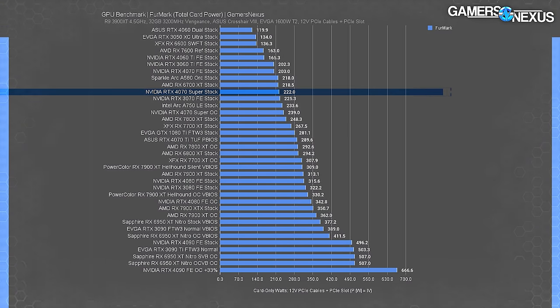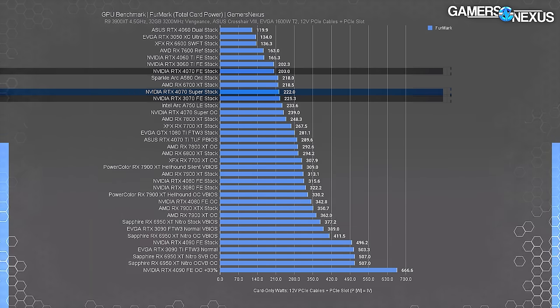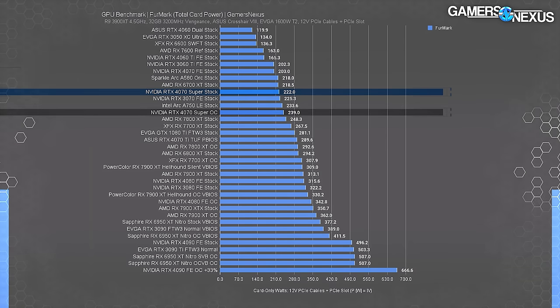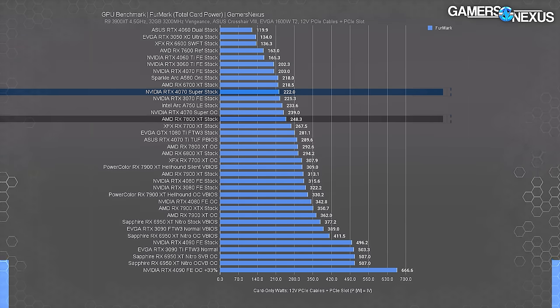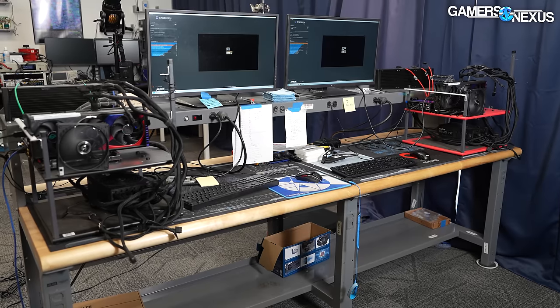Power consumption: in a total card workload, the 4070 Super pulls 222 watts at the PCIe rails — about the same as the 3070, or 20 watts more than the original 4070, which is part of where the performance boost comes from. Overclocking the 4070 Super put it at 240 watts, just below the AMD 7800 XT's stock power consumption. Nvidia remains overall efficient despite the 20-watt bump.